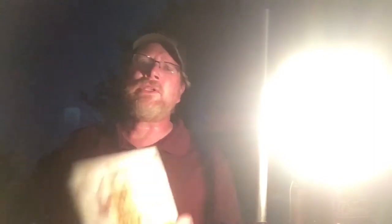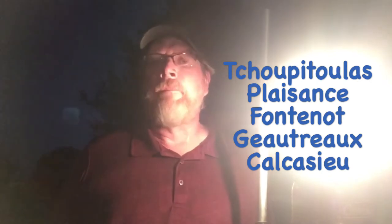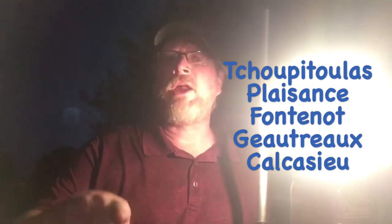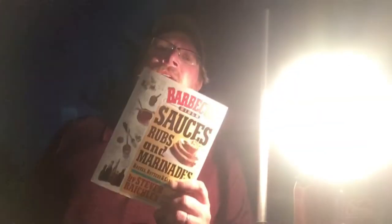What I want to do is cook some catfish that I caught yesterday, and I want to use a rub I saw in this book by Stephen Reichland called Raging Cajun Rub. Stephen Reichland is not a raging Cajun, but he mentions that this has got all the right Louisiana flavors — flavors for people that know how to spell Tchoupitoulas, Plaquemine, Fontenot ends in a T but Gautreaux ends in an X, people that spell Calcasieu. If you can't spell those things, I still think you'll like these flavors. So it's Raging Cajun Rub.